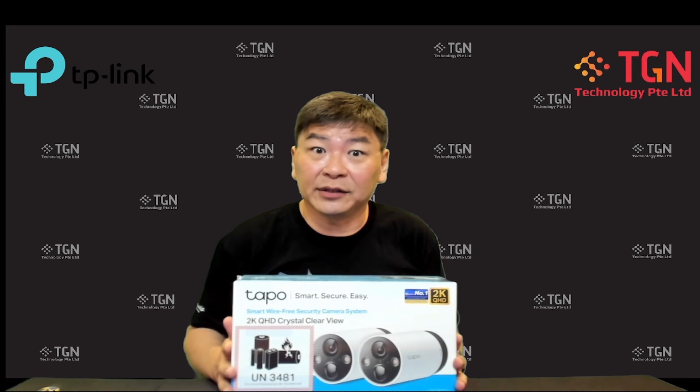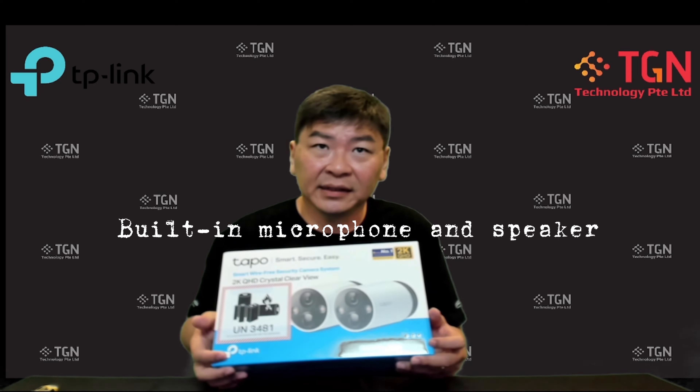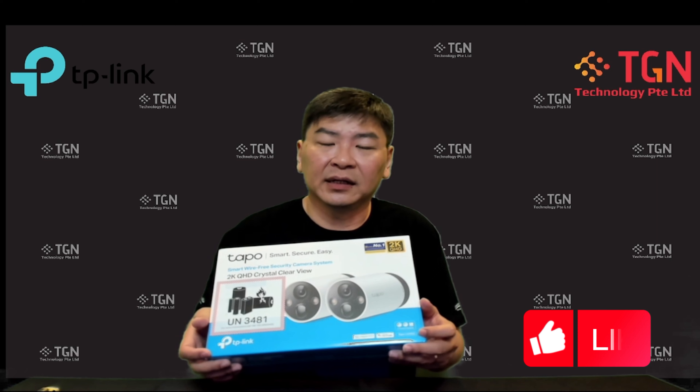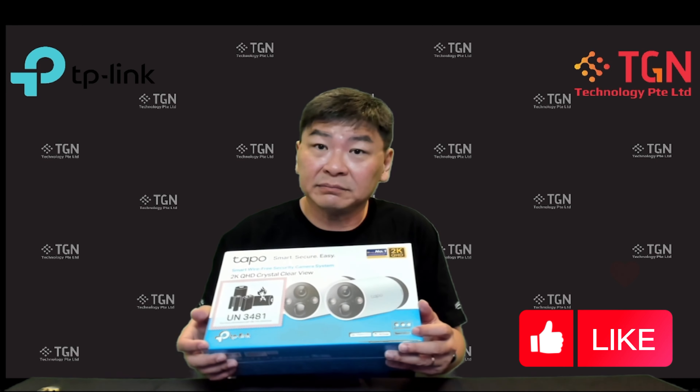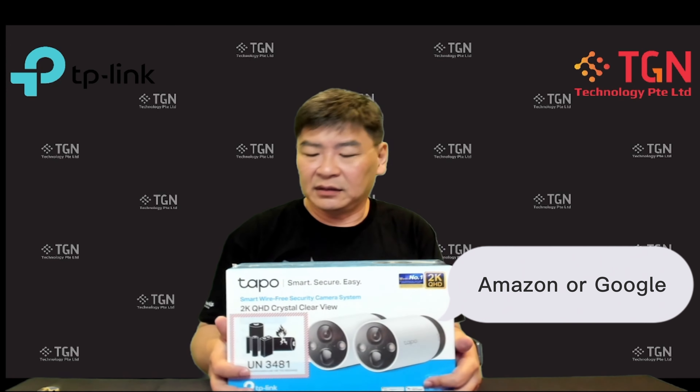By the side it says it's a wire-free security camera system. You have two cameras and you can do two-way audio on both ends — so if you're speaking to the camera while away, you can use it with the free app available on Google Play Store or the Apple App Store. It also works with Amazon Alexa or Google Home, so you can say 'Hey Google' to trigger the camera.